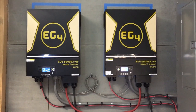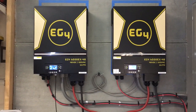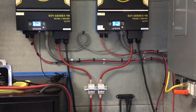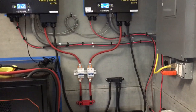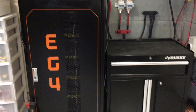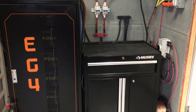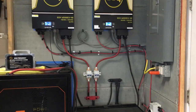In this case I've got a couple of EG4 6500EX 48-volt inverters from Signature Solar, all wired in here. I'll show some pictures of how I have it set up. I also have the EG4 batteries set up right here with wires coming off and going all the way over — just the normal setup that works good.